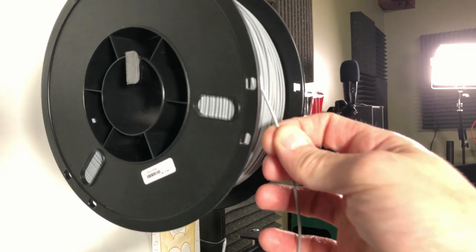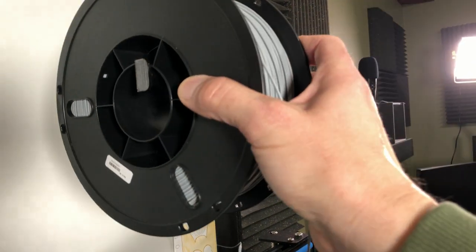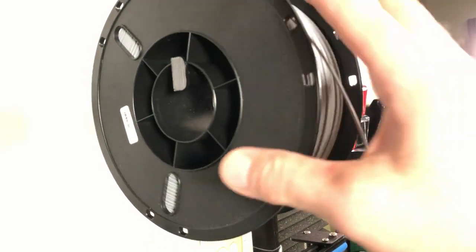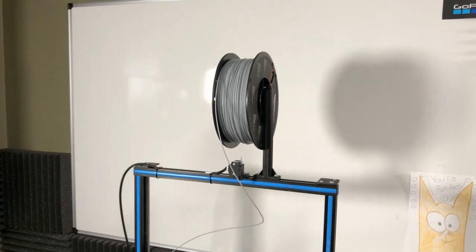You have to put a lot of force on it to get it to pull. It ends up kind of sliding this way and then going forward — it's really clunky, it makes a lot of noise, and it doesn't seem very stable. I'm not really sure that I like that.